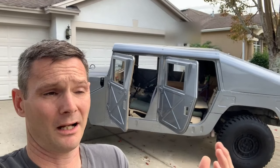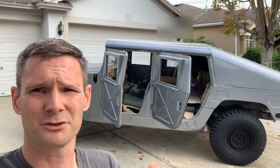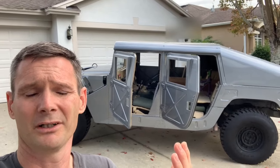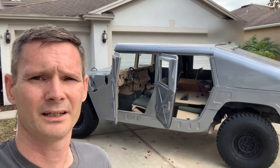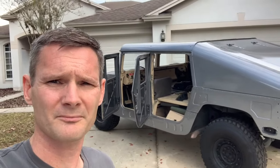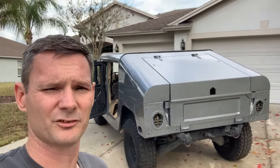I bought it from Gov Planet, then did all the work to it and put all the stuff on it. It's honestly been absolutely dead nuts reliable. The only thing I've ever had to do was replace the batteries because it would sit for six, eight months, a year at a time. You just go out, turn a little deal, and it fires right up — boom, you can take off wherever you want to go. It's been the most dependable vehicle I've ever had.